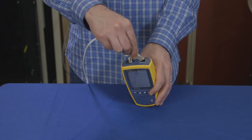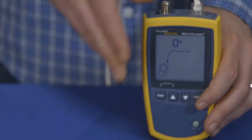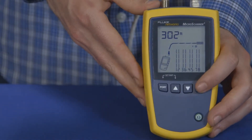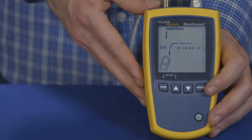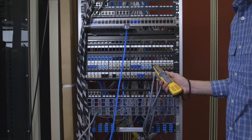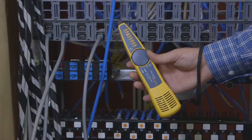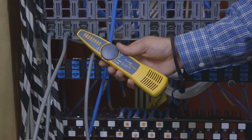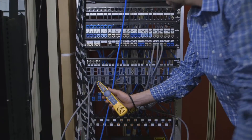Now we're going to find out where this drop goes. We see it's plugged into a switch somewhere. To find the drop, start toning with the Microscanner 2. Using the IntelliTone probe, we can start to search for the cable. Switching the IntelliTone probe from locate to isolate, we can narrow down our search.